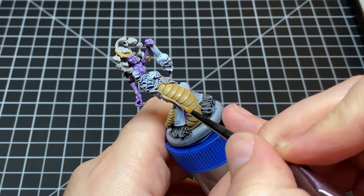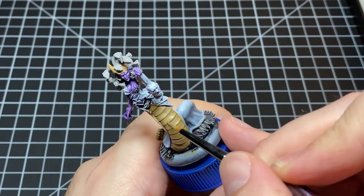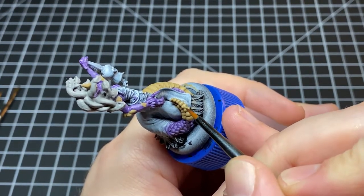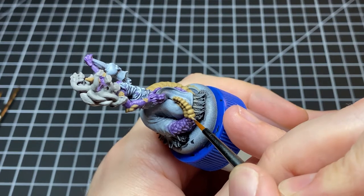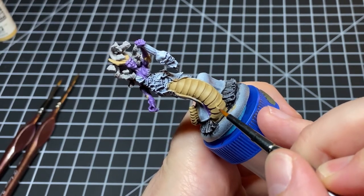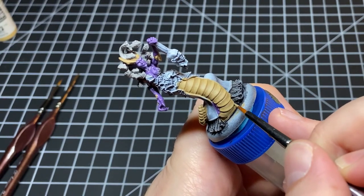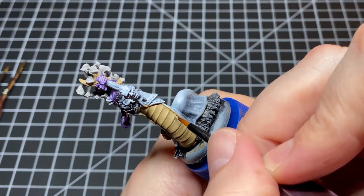Now it's time to highlight those belly scales. I do that by taking some Vallejo Model Color Iraqi Sand and slowly mixing that into the heavy brown we base coated it with, incrementally increasing the highlight. I slowly add a little bit more Iraqi sand until we have pure Iraqi sand as our brightest highlight. I do this for the belly, the rattle, and all of the other scale bits painted with that heavy brown. When we get to the pure Iraqi sand we're basically just edge highlighting everything.